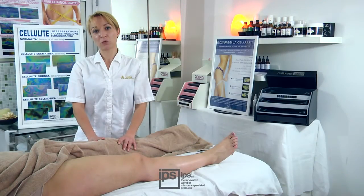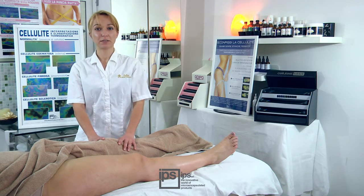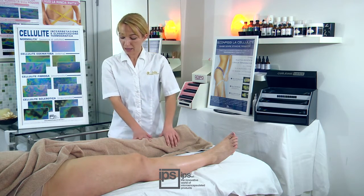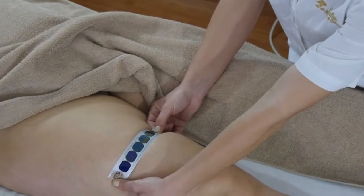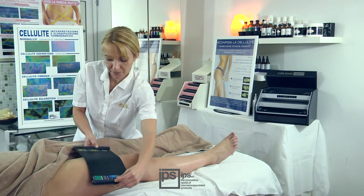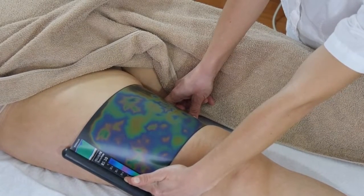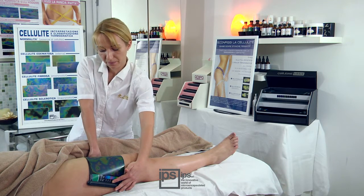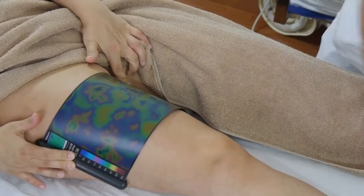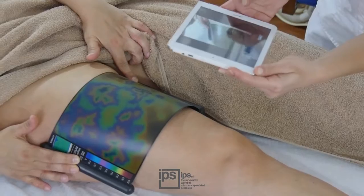After a preliminary analysis and questions about the client's eating habits, lifestyle, and previous treatments, the indicator is used to select the right plate. Leaning it against the leg shows plate number 30 is required. The plate is wrapped around the leg and the colors are allowed to stabilize. One area shows fibrous cellulite at the third stage, while the most internal side of the leg shows sclerotic cellulite at the fourth stage. The client's data is recorded in an app on the tablet and a picture is taken.